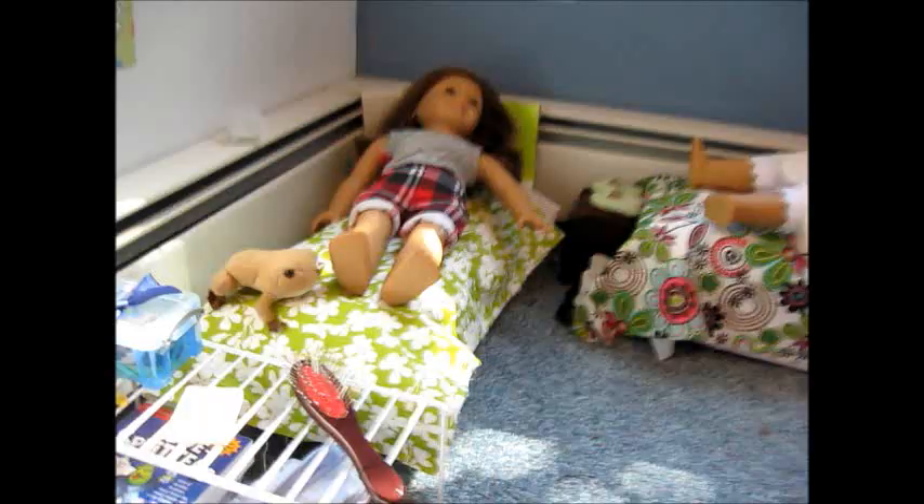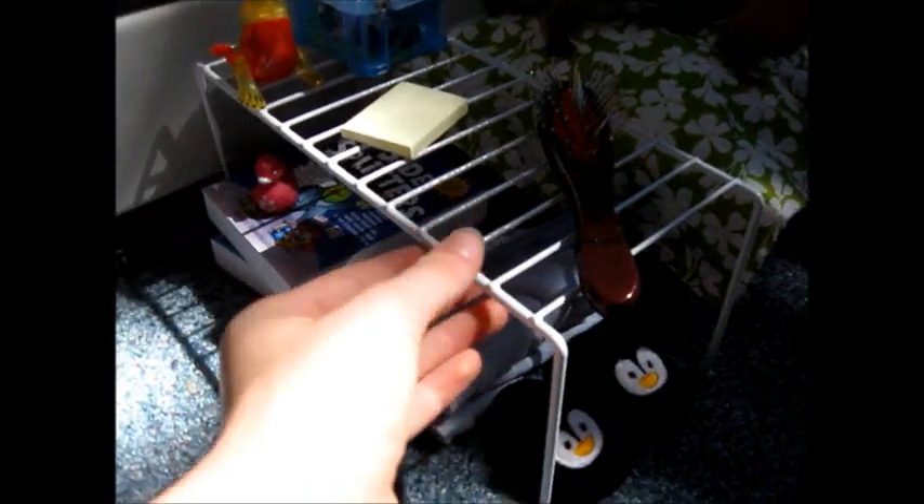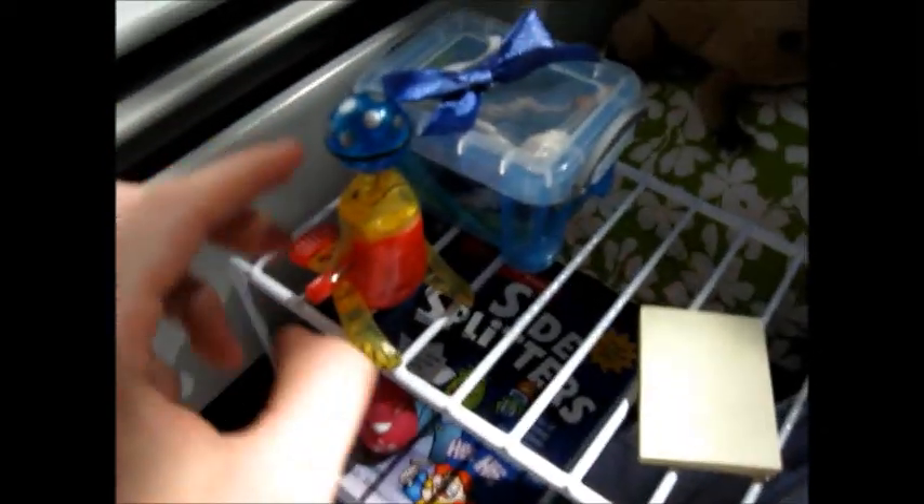I'll start with Teresa's side of the room. Here's Teresa on her bed, relaxing. Here is a little table I got from the dollar store — obviously, it was a dollar. And there's an American Girl hairbrush, some little sticky notes I got from school — probably get them at Staples or something. And I have this little wind-up toy, it's really cute. And this is a really awesome box — I got it at Walmart.